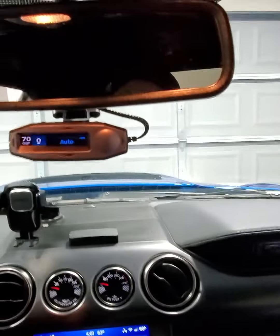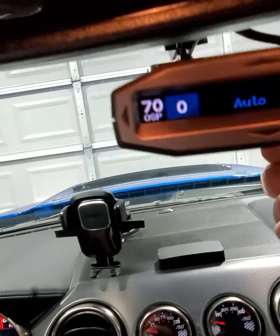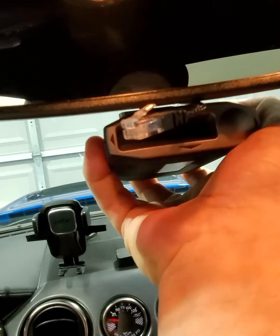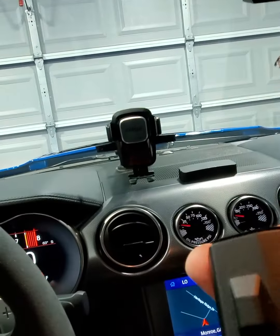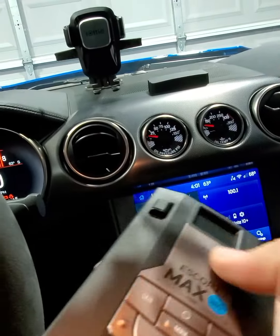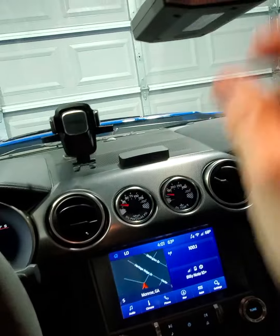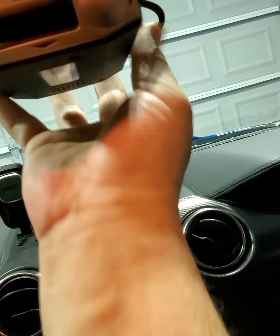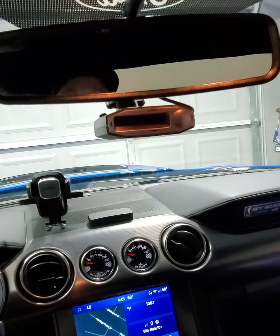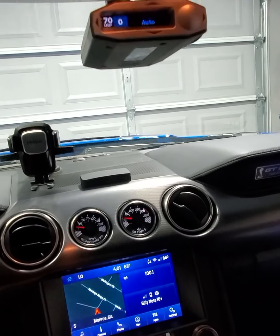Nice little clean install. Plus, if I want to throw it in my daily I just unplug it — the cool thing is it's got a magnetic mount on it so it just pops right off. I've got the suction mount already mounted in my daily, so if I want to swap it out it'll be simple enough.